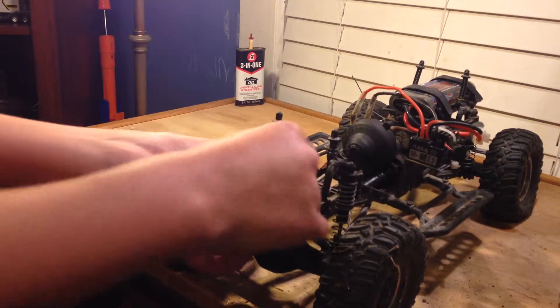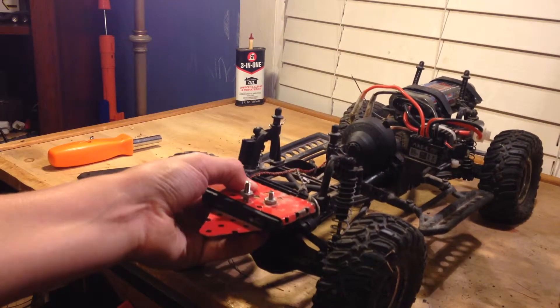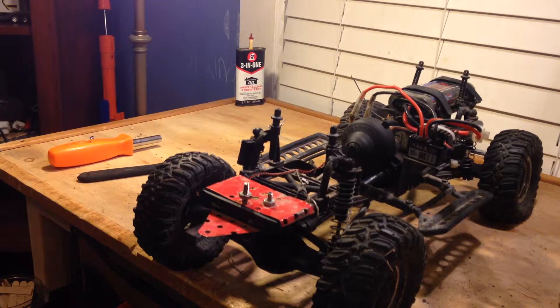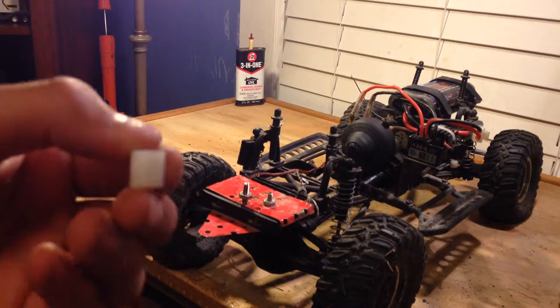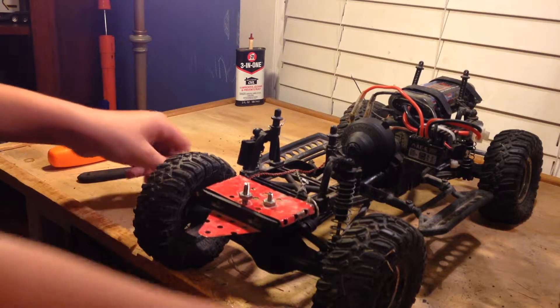They help. If you don't have them, what's going to happen is this is just going to pinch together and crush. So you just got to put these little spacers in there. They're just plastic so they're not tremendously strong, but for what I'm using it for, they work good.